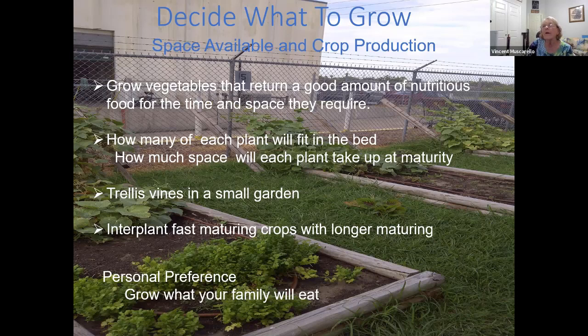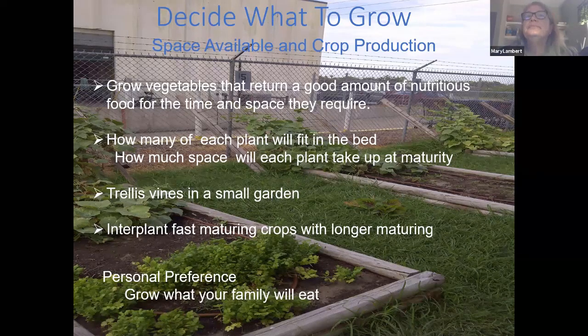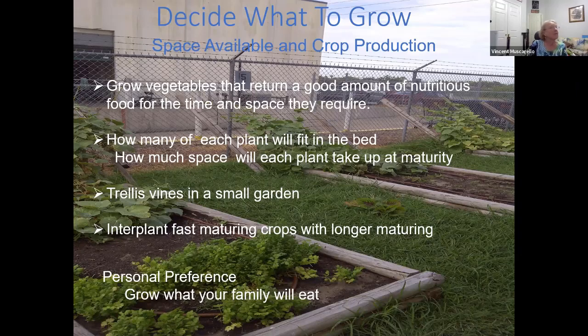We've got maybe some squash growing there, some cucumbers growing there. The vines themselves grow up the trellis and then some of the fruit will be on top, but some of it will fall through and hang down. Someone asked if the wire mesh gets hot enough to burn the plants — we didn't experience that. No problem whatsoever.